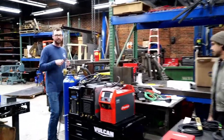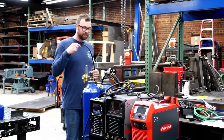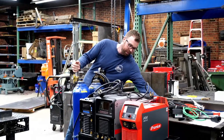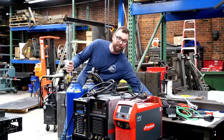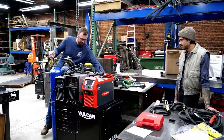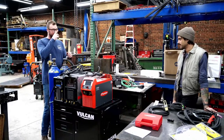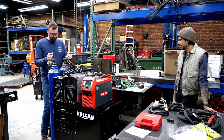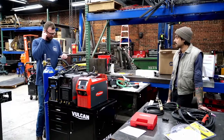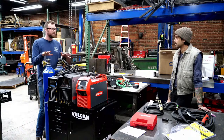There's almost $20,000 worth of TIG welder on this cart, ladies and gentlemen — on a $400 cart from Harbor Freight. Nothing to sneeze at. I can't wait to test. Video coming soon — probably in a few weeks. We'll be filming the comparison video later this week.